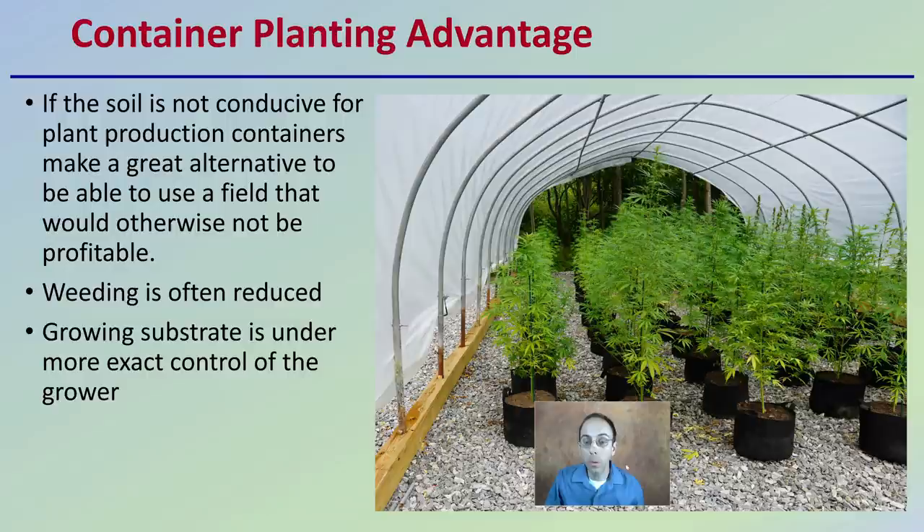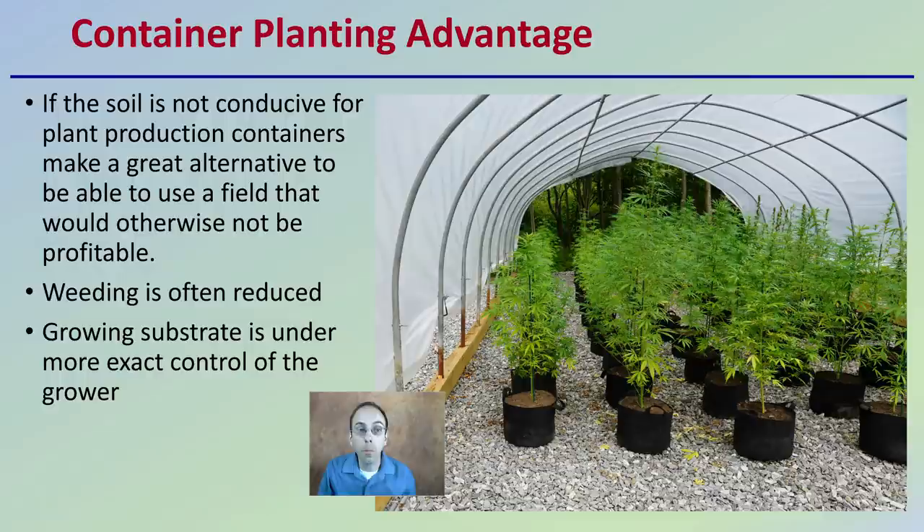Container planting's advantages include that if the soil is not conducive for plant production, containers make a great alternative to use a field that would otherwise not be profitable. Weeding is often reduced as well. Plants can also be staged in a cold frame to push them a little bigger, a little earlier in the season. For weeding reduction, we see some stone being utilized here. You could also use greenhouse-grade weed block to eliminate any weeds growing in the pathways.